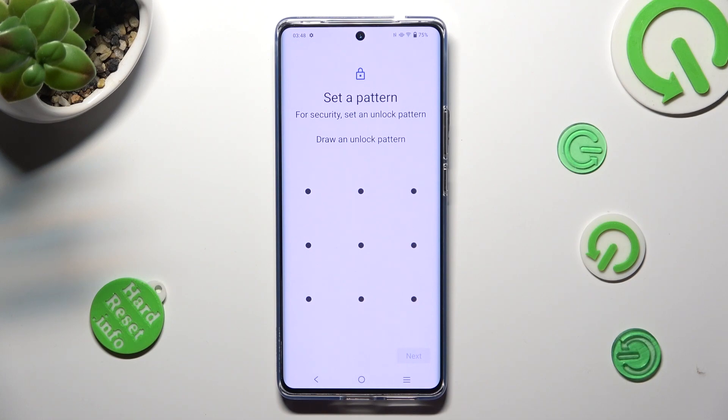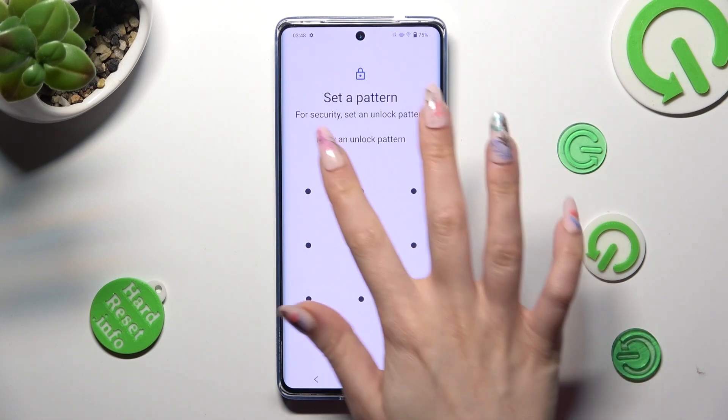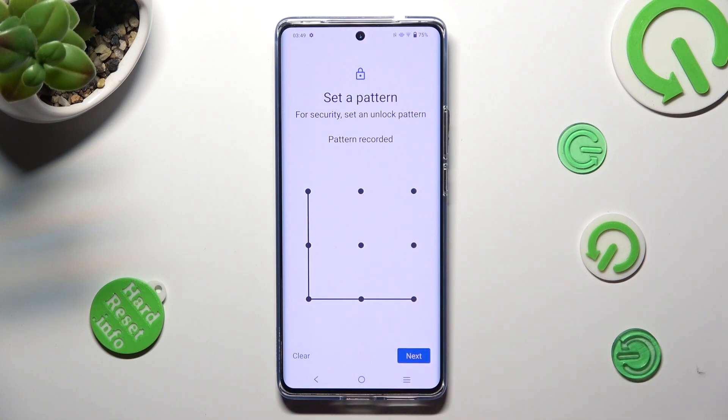Now you need to create your lock-in method. When you're finished, tap on Next at the bottom right corner. Then repeat it in order to confirm it, and select Confirm.